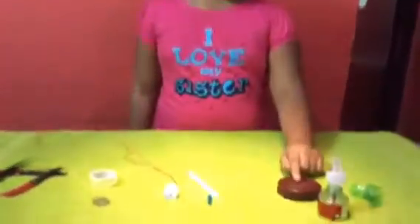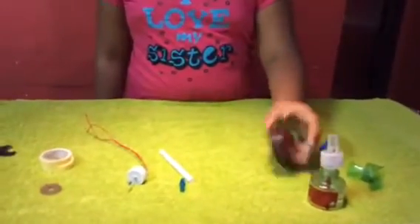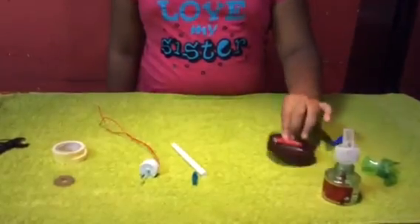Today I am going to show you how to make a table fan with waste materials. You need a container lid with a drill like this and a battery, and you have to stick it with double-sided tape over here.